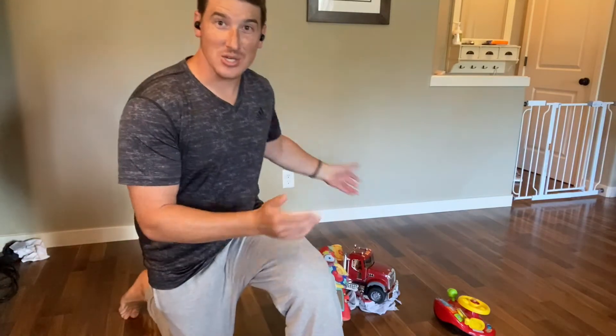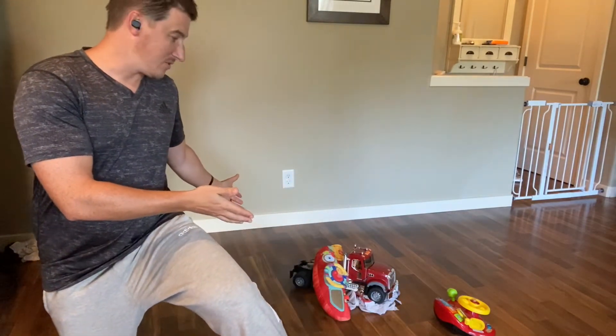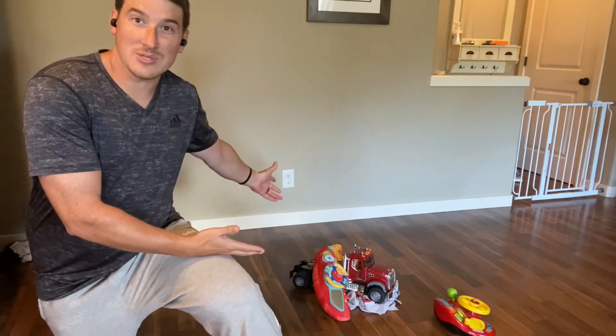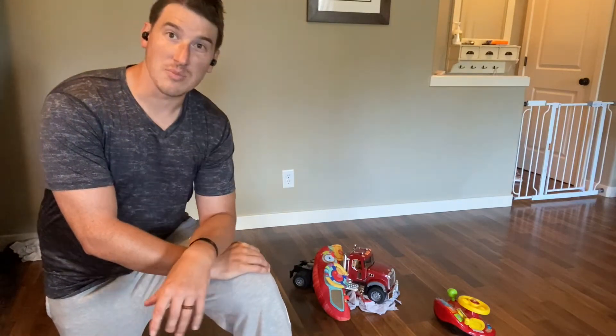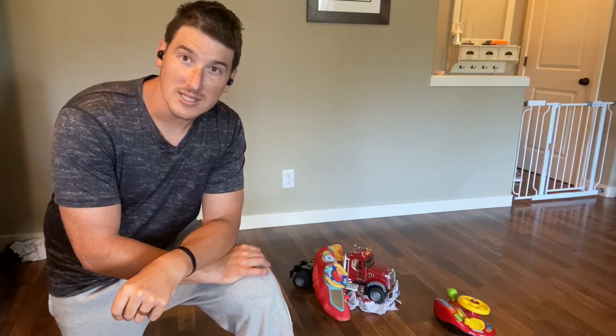Hey guys, welcome back to another stretch break. This one is going to be based on morning stretches. This is an exaggeration, but this is kind of what we wake up to some mornings — you might be stumbling downstairs, just waking up, and run into something. Some of these stretches will be for picking toys up without hurting yourself, and to get you ready for your day.